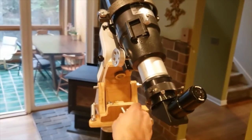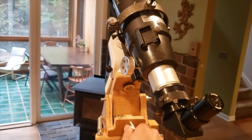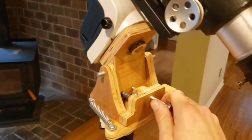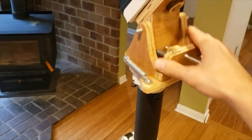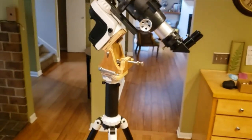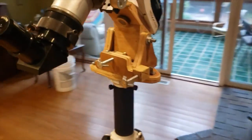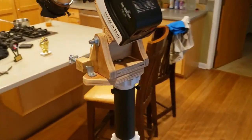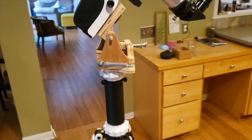You can see it kind of bounce when I move it, which isn't that big of a deal. You're only doing this for polar alignment and then you lock it down, and hopefully it's sturdier after that. If you have any ideas for improvements or tweaks on this, I'd love to hear them — just put it in the comments.